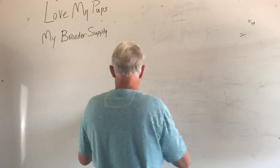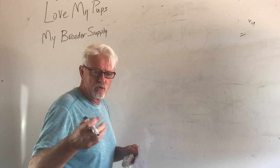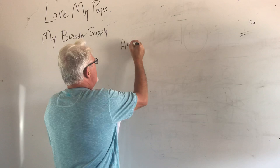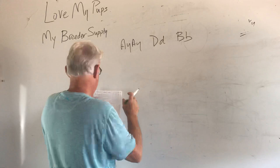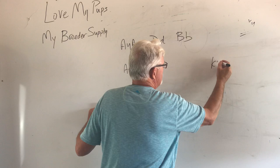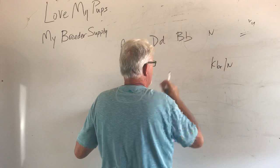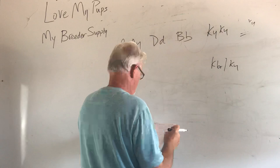The next one: they have a fawn that carries lilac. Dogs don't carry lilac — dogs either carry blue or chocolate, or if they carry both, they could make lilacs. So we're going to assume this is a fawn AYAY dog that carries a copy of blue and a copy of chocolate. They bred that to a black brindle, which is probably going to be an AYAY KBR dog. This dog is going to be DD, BB.